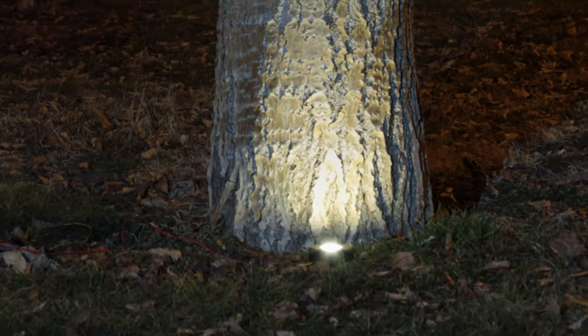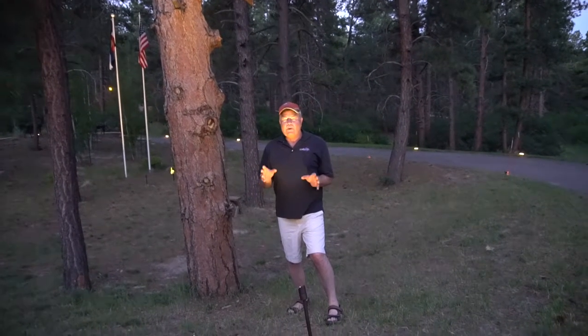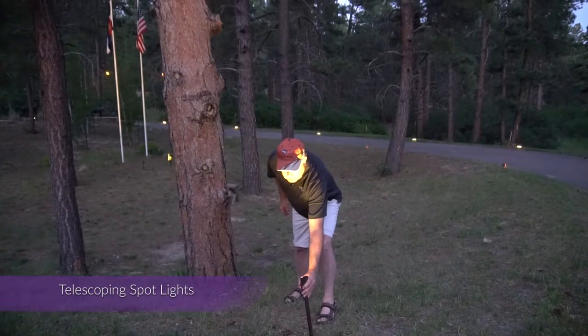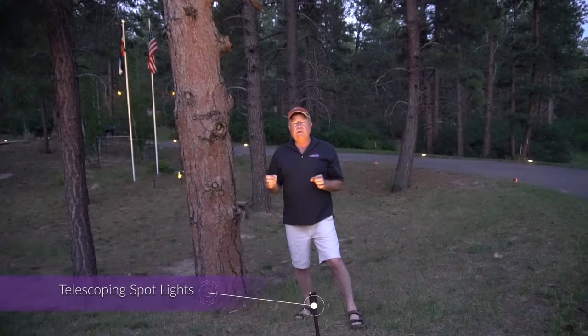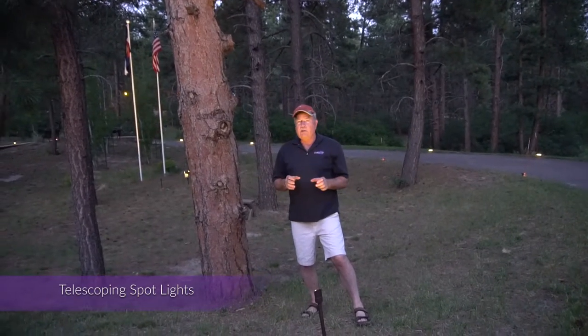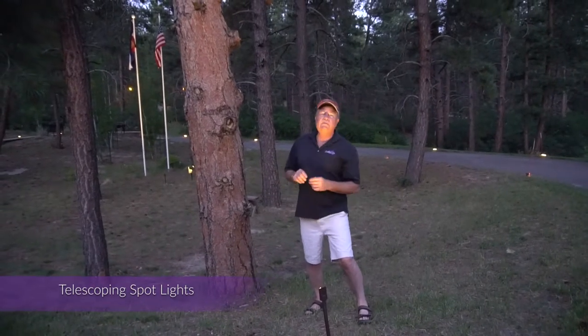Not all spotlights are created equal. Our spotlights are cool to the touch at any time — anytime you've got a light fixture that's hot, it's wasted energy. This little unit puts out a ton of light. This tree here is approximately 80 feet tall.